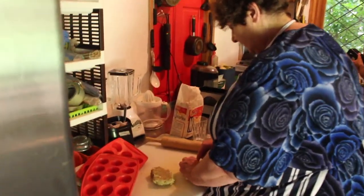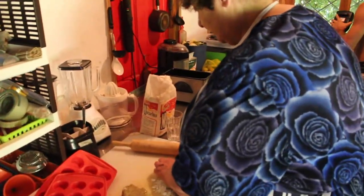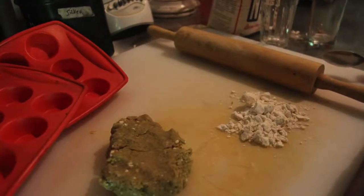You can see that this flour is a bit lumpy. It's just because it's quite damp here, because we're out in the jungle, so it's not to be unexpected. I'm just trying to break this up a little bit, and then I'm going to roll out this hopeful pastry.